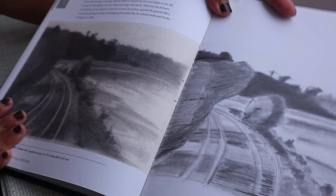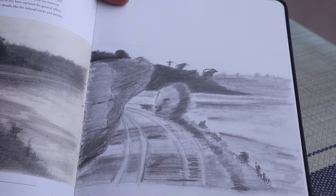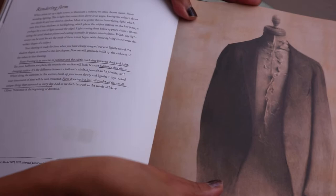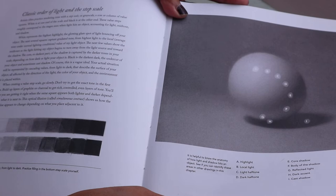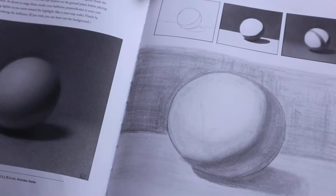I kind of wish the sketchbook itself wasn't so white because most of the originals are on toned paper, but that's a minor complaint — the quality of the paper in the book itself is great. Chapter five is form — rendering form. One exercise is the value sphere, and I think almost all the drawing books I've seen have some sort of value sphere exercise, which really shows you how important it is.